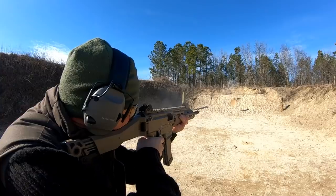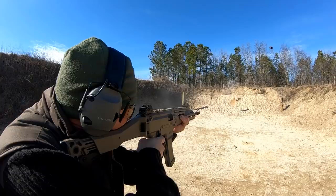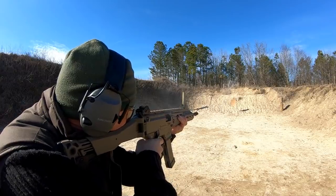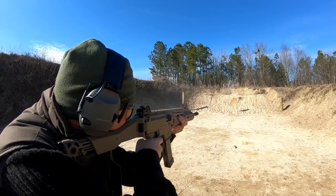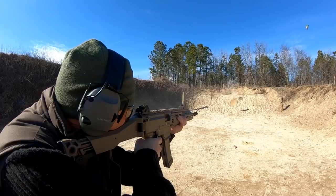The magazines are a double stack, made of polymer. They work very well, but they are a bit tough to load. Maglula does make a loader for them — I ordered one the minute I ordered the rifle, and I highly advise them.